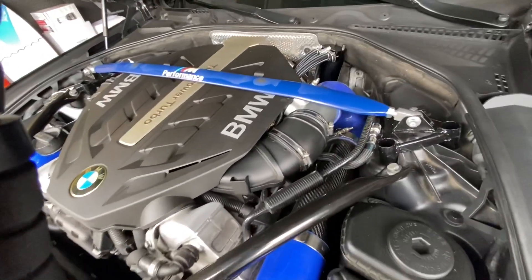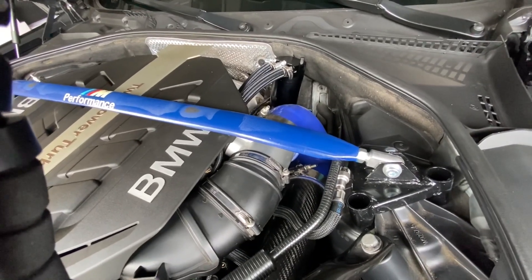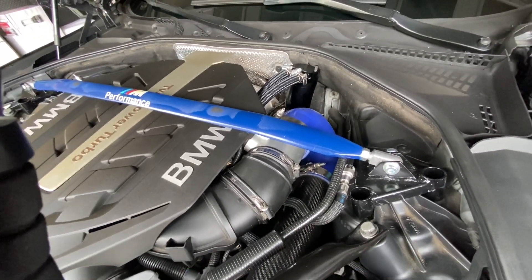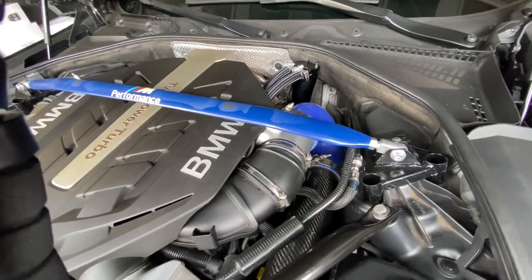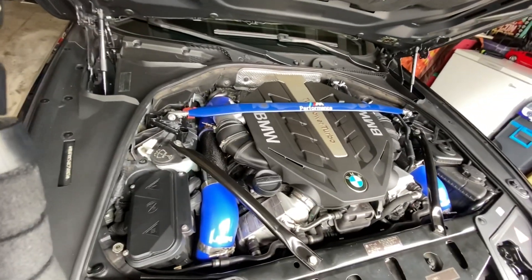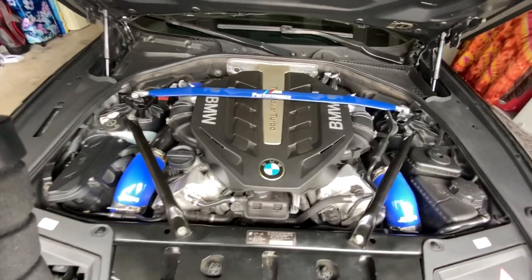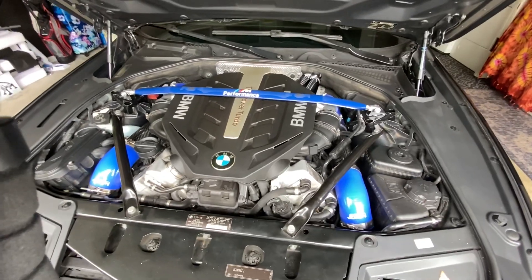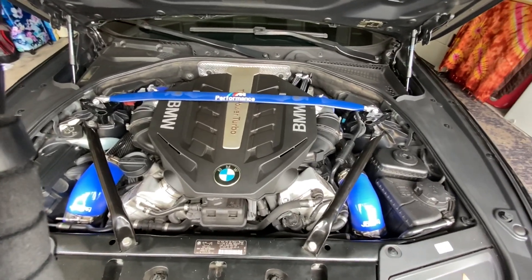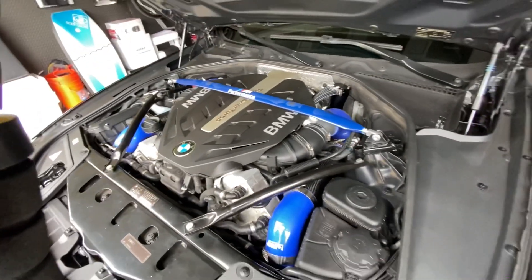This is a quick video on the N63 BMW F10 catch can install. I've got the right side in and I'm going to put the left side in. I'll share some tips, setbacks, and frustrations with getting this catch can in. I'm going to pull off this strut bar heat shield and then we can get a better look at the setup.